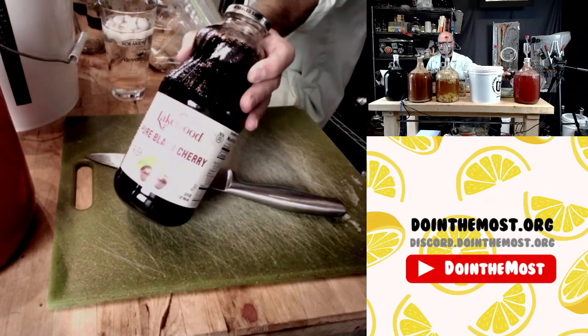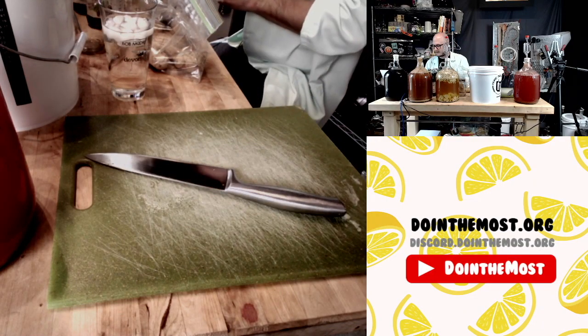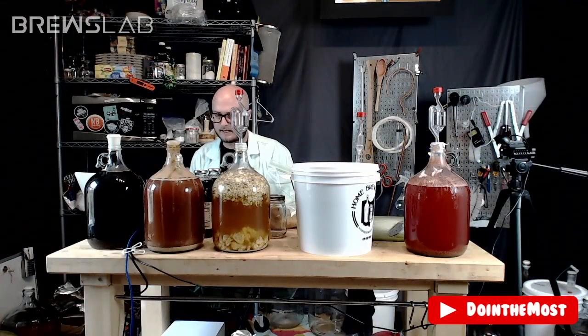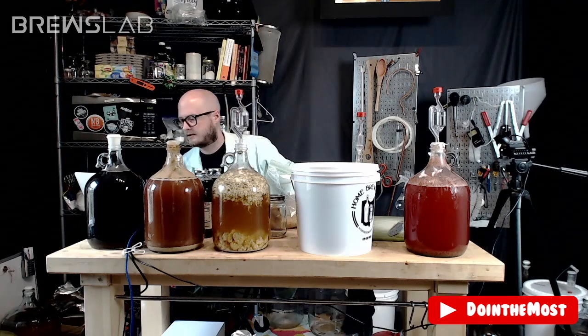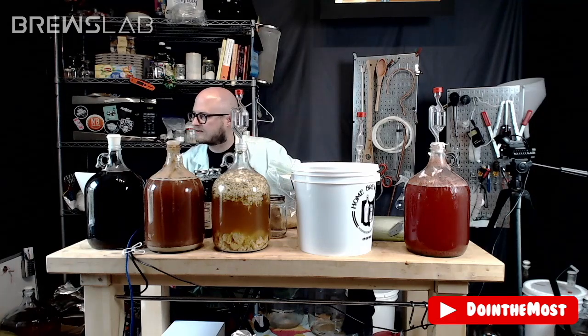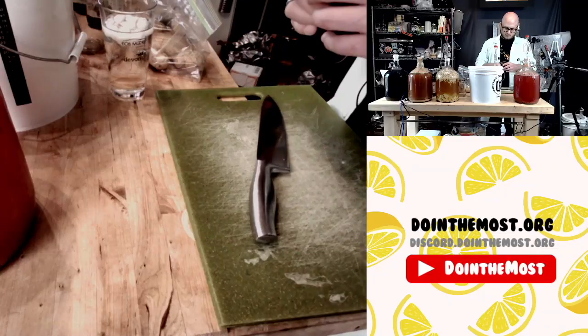We are going to make a black cherry melomel. Things you're going to be voting on today are honey, tannin, yeast, and wildcard. This is going to be tart, meaning that when we back-sweeten this, we're probably going to have to back-sweeten it pretty heavily to combat some of that acid. Your yeast choice is going to be clutch. Also, we've got a little bit of a curveball I'm going to throw you here and there throughout the day today.